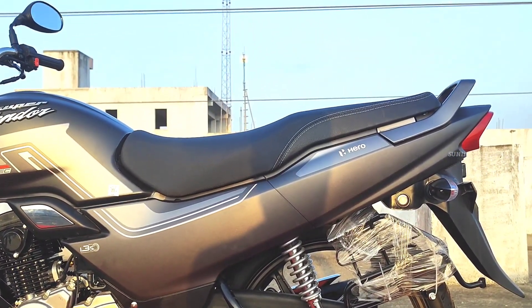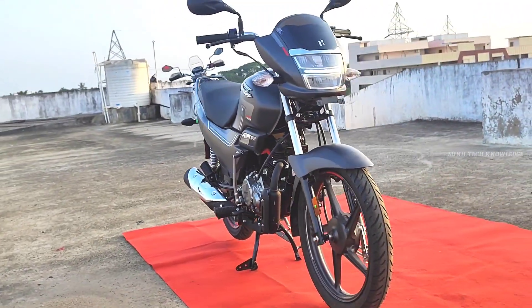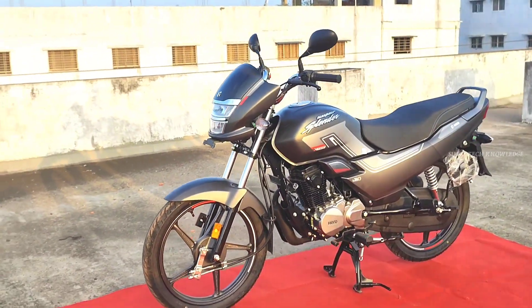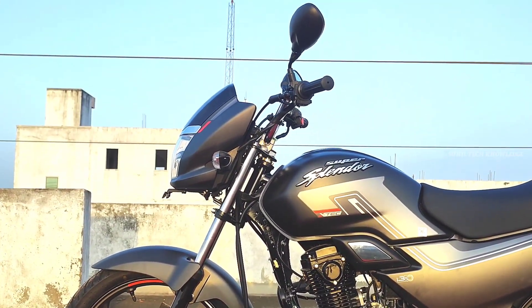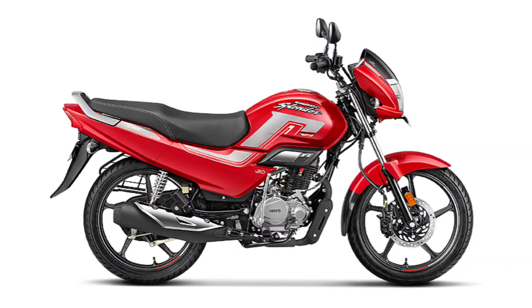First, we have a 360-degree view so we can check everything one by one. We can check this bike in 360-degree view. We also have three color options available: glossy black, candy blazing red, and matte axis grey.